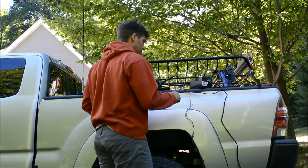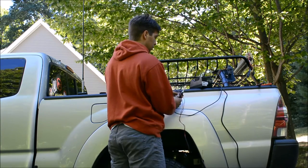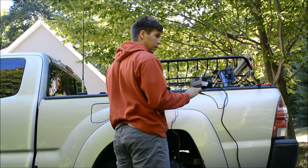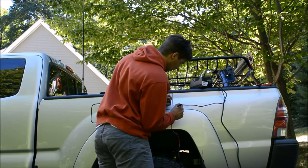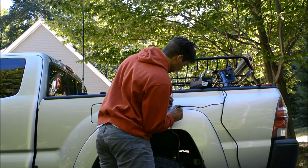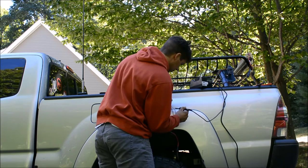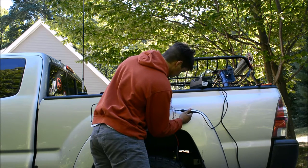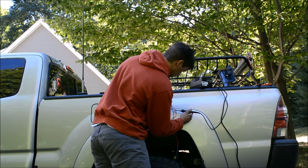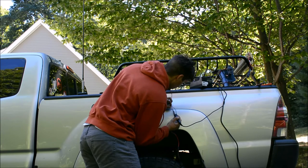I just have one connector left to solder on. For connectors, I'm using waterproof connectors that I'm harvesting from an HID kit, and I had a leftover Baja Designs connector. So two of them are the same — those are the blinkers — and I'm using a single pin waterproof connector that also came with an HID kit for the running lights, and the brake lights use a different one. I do not recommend soldering up against your truck because you could possibly ruin the paint. But I'm a risky guy.